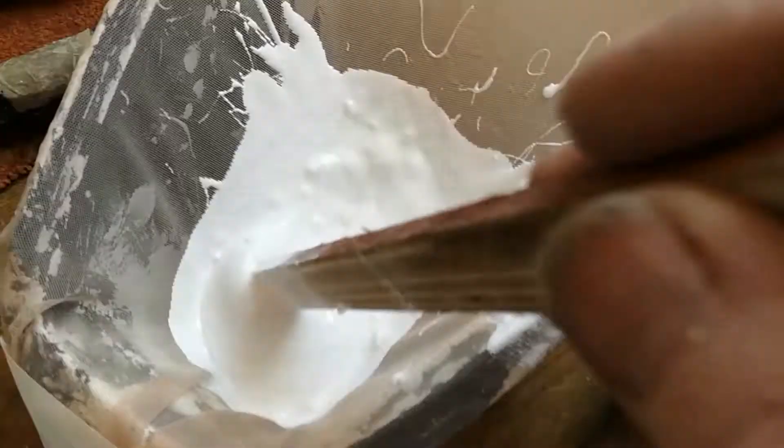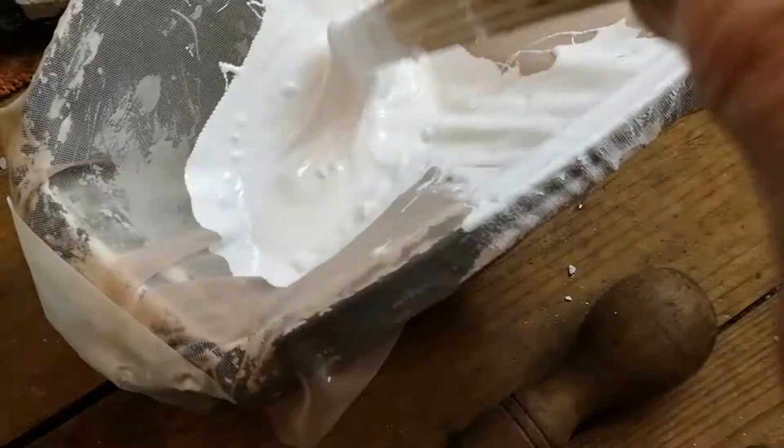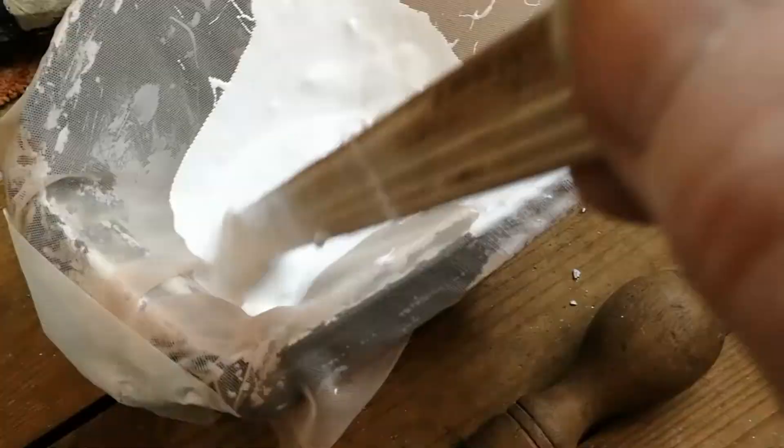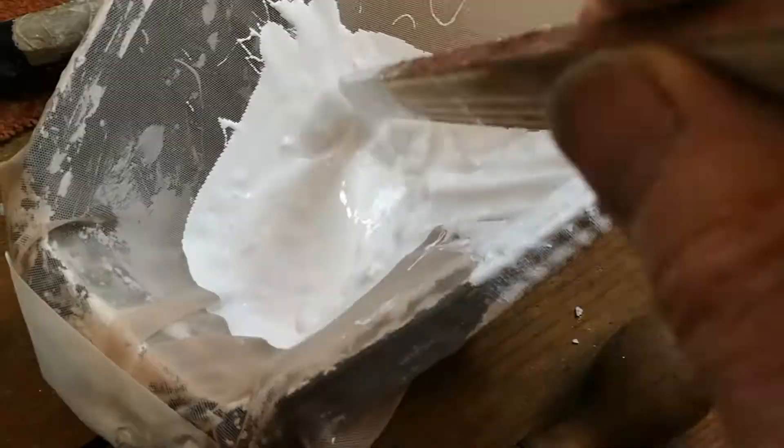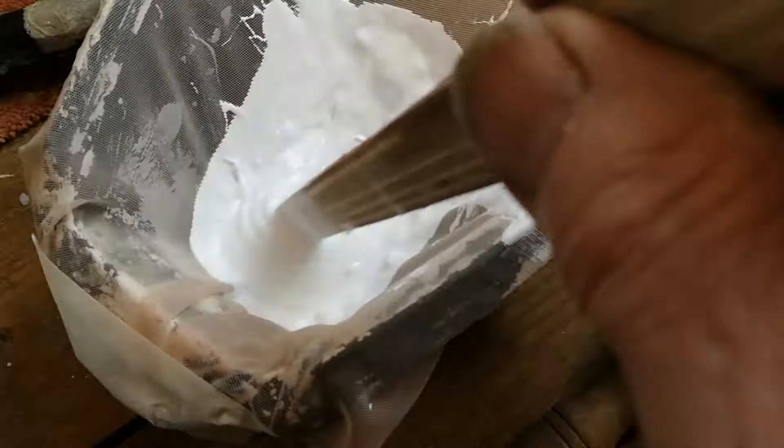So just tape some gauze onto whatever you're putting it into, sieve it, and then you've got useful paint. And you don't throw half a tin of very expensive paint away.